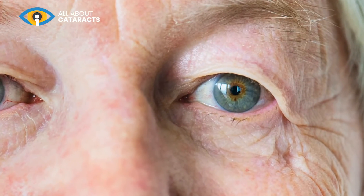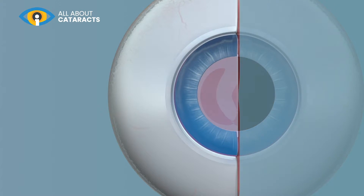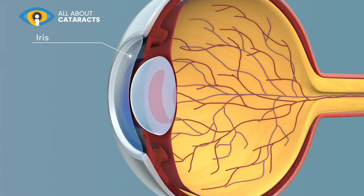Let's take a closer look at the eye to explain. The eye is made up of the iris, the cornea, the pupil and the lens. And it is the lens which is the affected part.